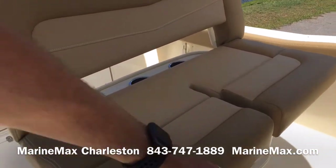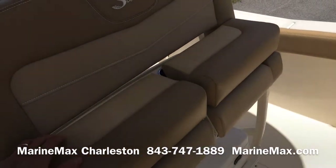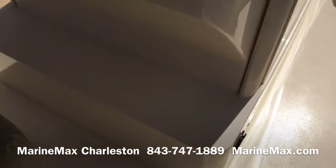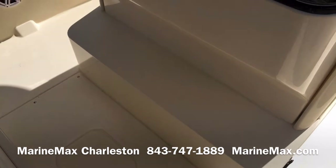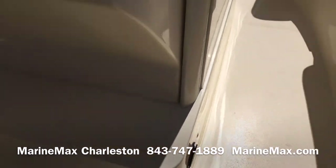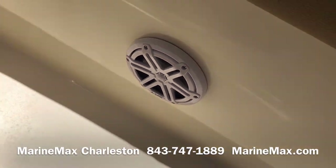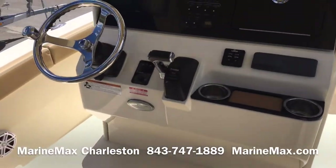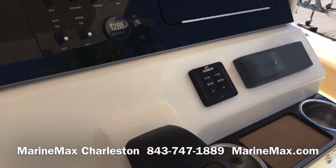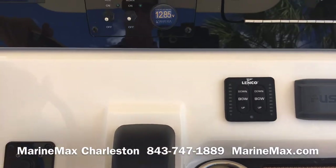The leaning post has bolsters that work independently of each other, so the driver can comfortably lean while the passenger sits. You've got an angled footrest so you can be comfortable whether you're seated or standing. Also optional on this boat is a freshwater washdown, and we upgraded the standard Fusion speakers to the upgraded JLs. The boat does come standard with a Fusion Bluetooth stereo. Also standard on the boat are trim tabs — we upgraded this model to have LED indicators that show you where your tabs are positioned.